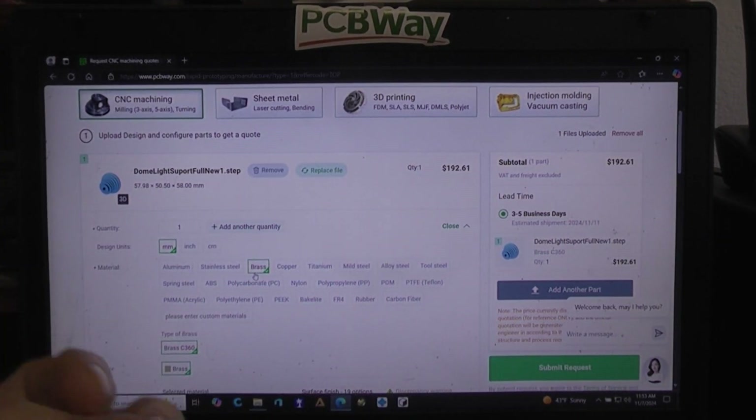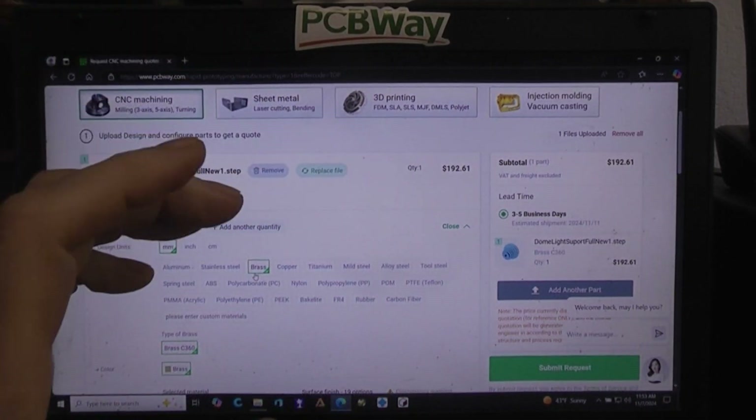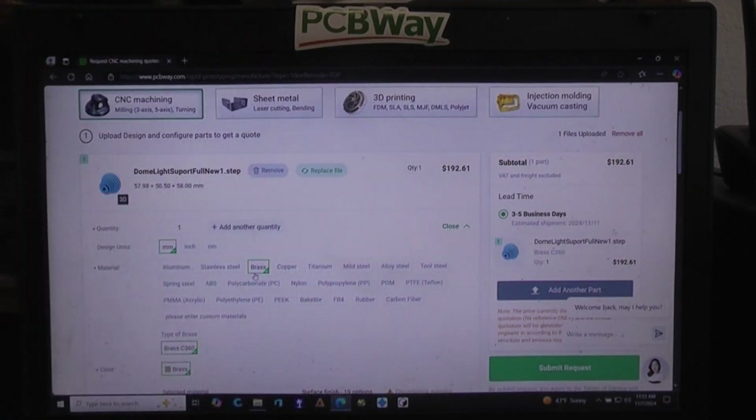Copper is about $220, titanium $305. Mild steel is pretty cheap at around $42. We're going to stay with aluminum, so let's go back to that. To actually submit a request, you'll want to sign in, because they need to be able to send you an email with the quote.